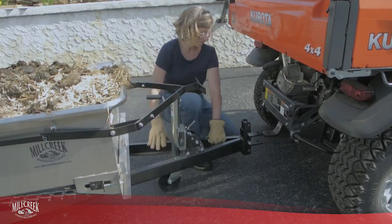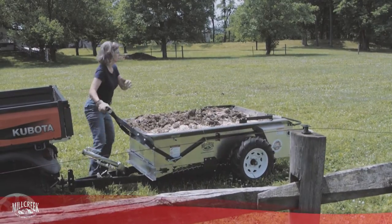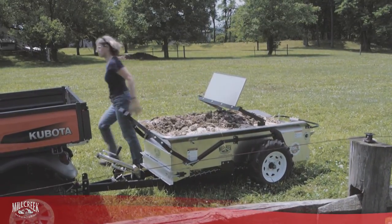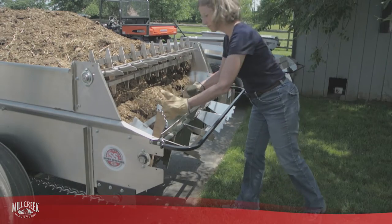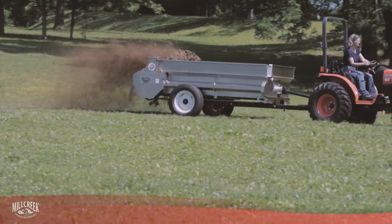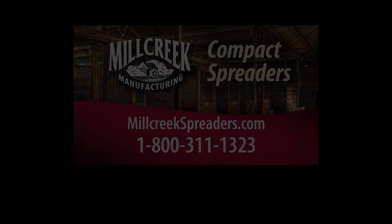As you can see, our options are not simply luxury add-ons. They are effective, problem-solving upgrades that take a fantastic machine and make it the ultimate spreader for your specific needs. And that's what Mill Creek is all about — making equipment that works for you.